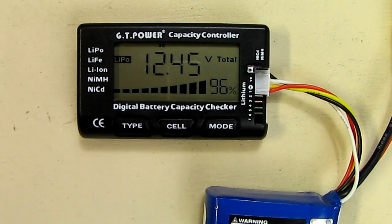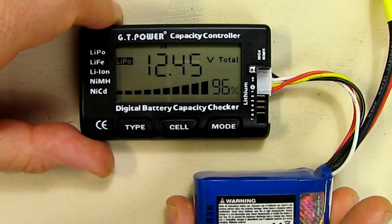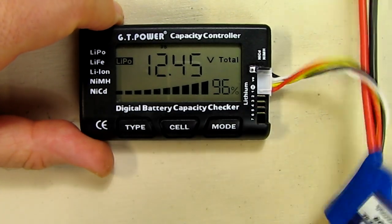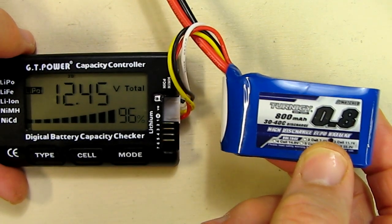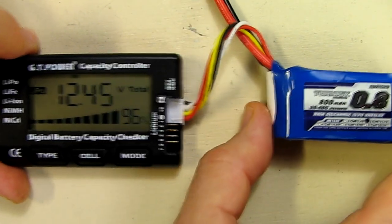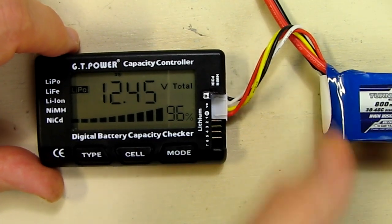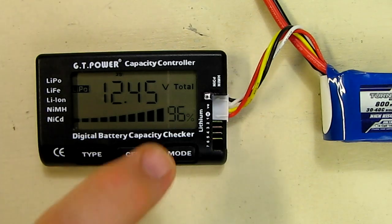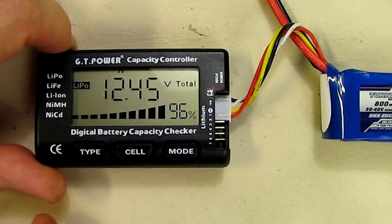So what are my overall impressions about this digital battery capacity checker? I think this is a great product — it's very inexpensive and it's going to allow you to test your radio control batteries and any batteries lying around the house that you want to check the capacity on. This is great if you're going flying and you have a bunch of batteries and you're unsure whether they're charged — it's the quickest way to get the percentage and know whether you should fly with that battery or not.